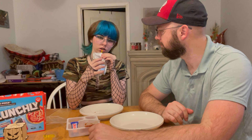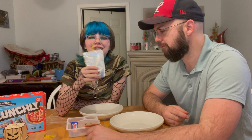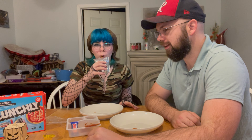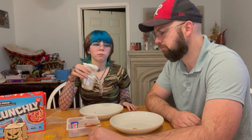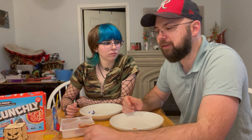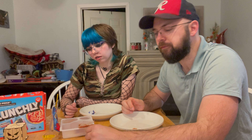Now we judge the Capri Sun — who doesn't love Capri Suns? Six out of ten, maybe seven because I love them, but it's not as good as I remembered. Classic move blowing it up after you finish it. You should always pack Capri Suns. Now the crunch bar — it's bad chocolate. I've had worse. I'll say five out of ten, three out of ten. I really don't like it.